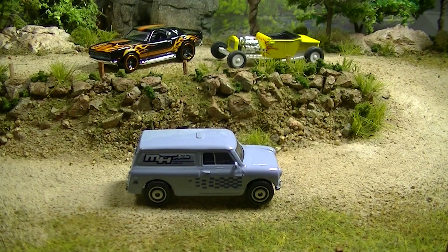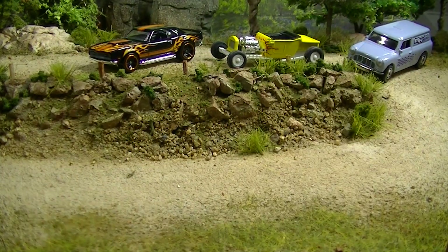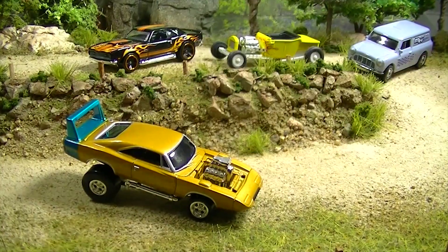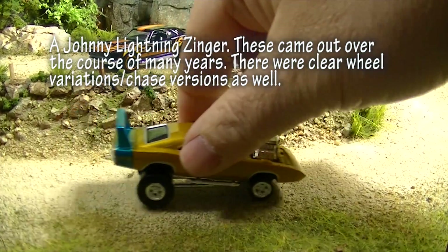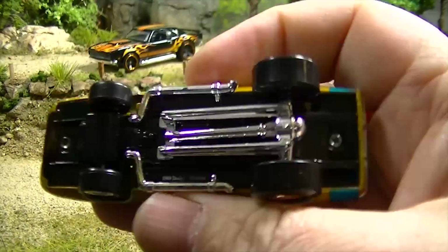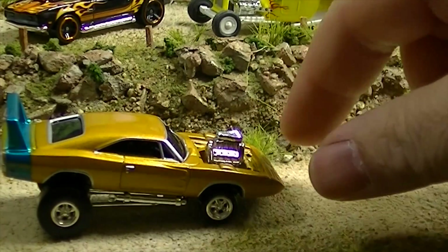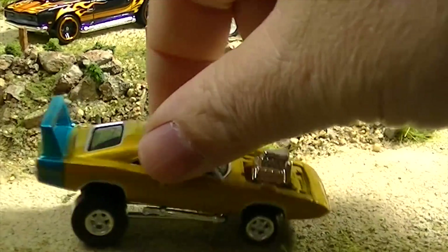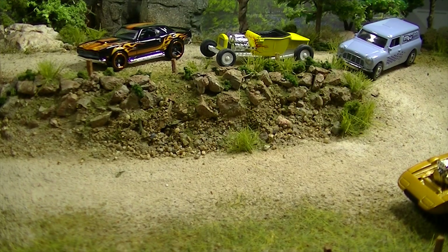65 Austin Minivan from Matchbox. And I believe this is supposed to be a Charger — this is one of the Johnny Lightnings — oh, I just forgot what these are called. Not a High Raker; that's the Hot Wheels version. I forgot what they're called. Sorry about that — my camera storage filled up so we had to switch to another card. There are a bunch of those in these lots and I don't remember what they're called.